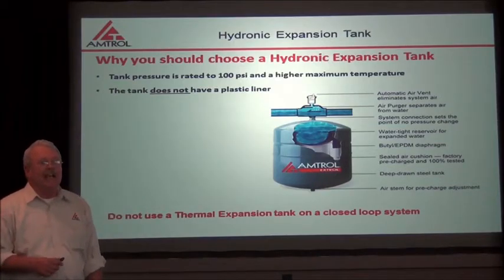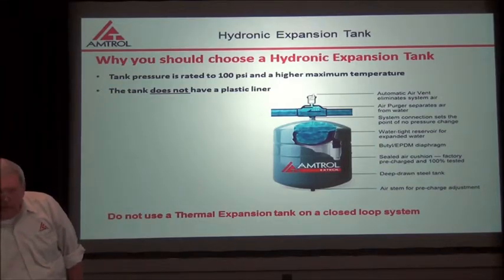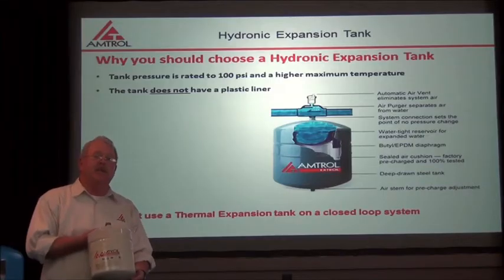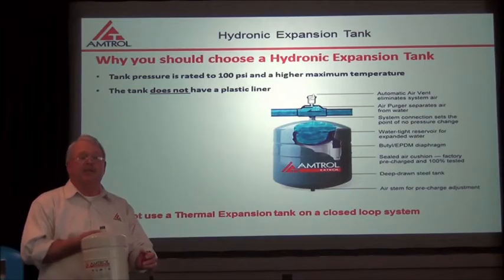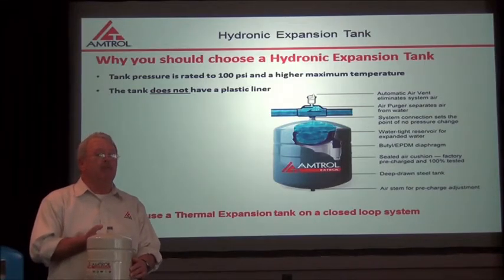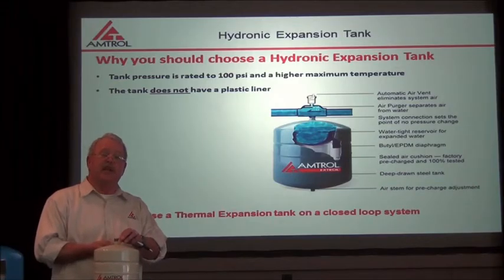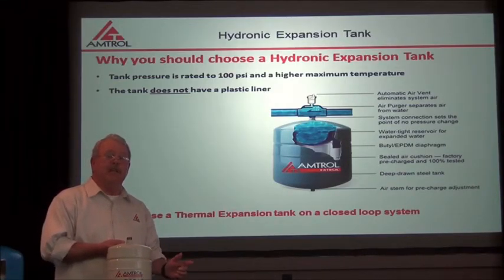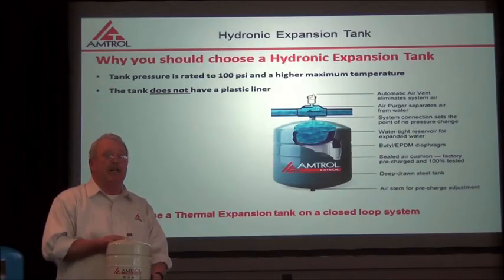This tank does not have a plastic liner. Compare that to this thermal expansion tank, which does have a plastic liner. Note that this thermal expansion tank is only rated to 200 degrees Fahrenheit, whereas your boiler system will run between 180 and 200 degrees — which is pretty much the maximum temperature this tank can accept. Also note that this tank has a three-quarter inch connection, while the hydronic expansion tank has a half-inch connection, so this will not fit into the same spot as the hydronic tank.